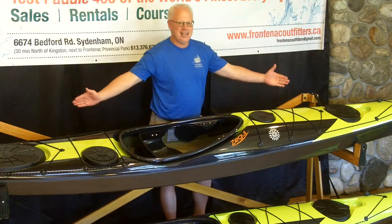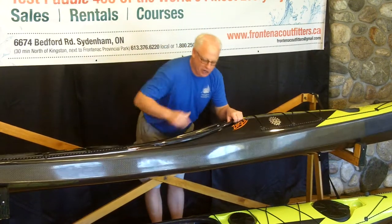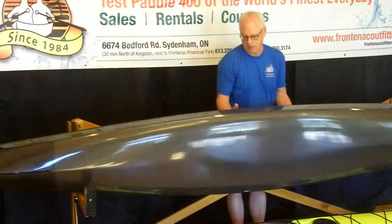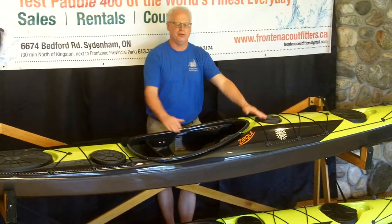17 feet in length, it has a narrow 21-inch beam, hard chine sides, and a rounded hull. It's symmetrical in shape — that's the same shape bow to stern.